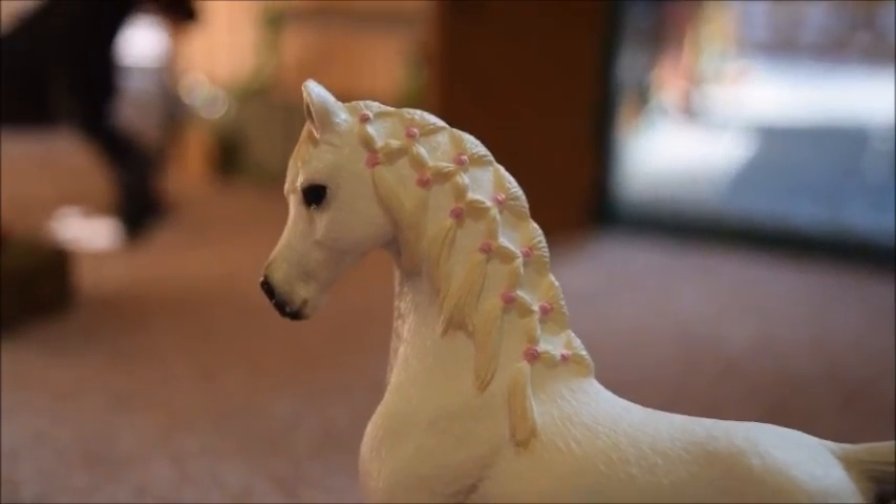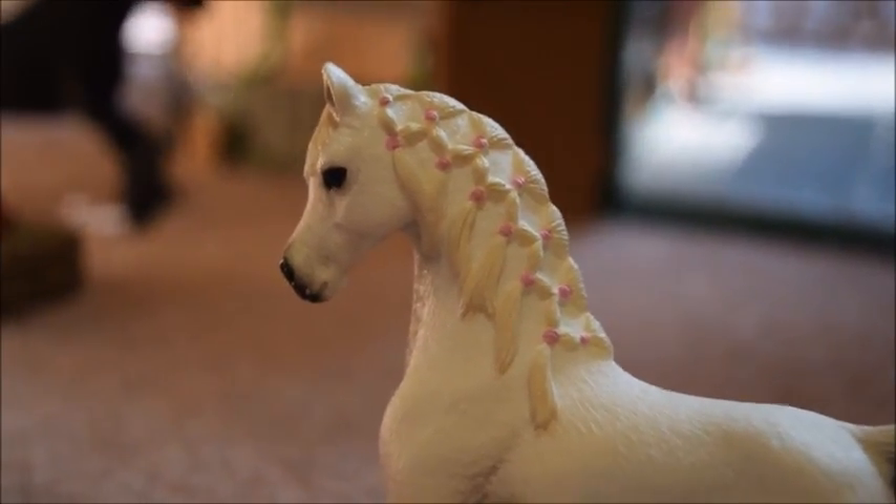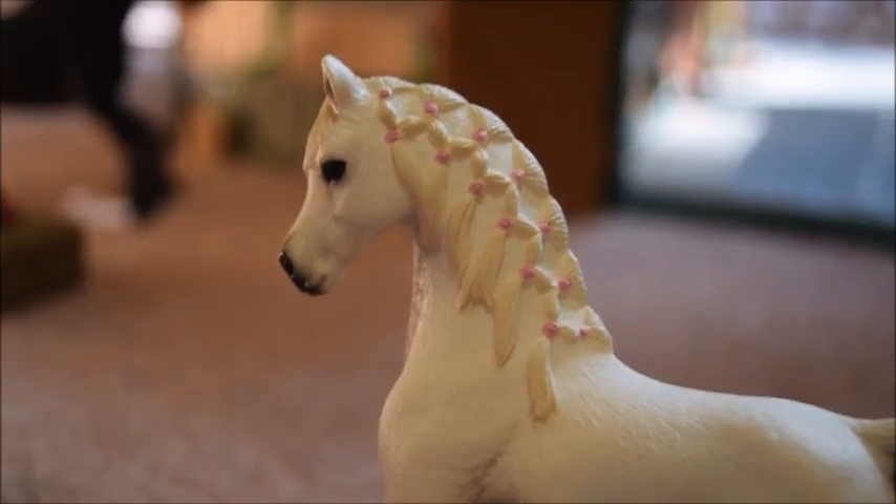I'm going to start off with saying that I really, really love her mane. I think it's so pretty, and I love all the little pink hair ties.